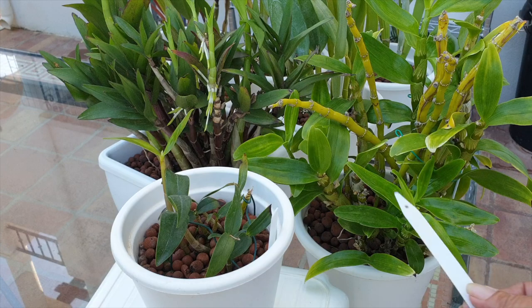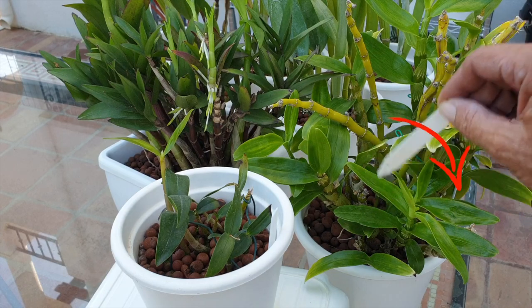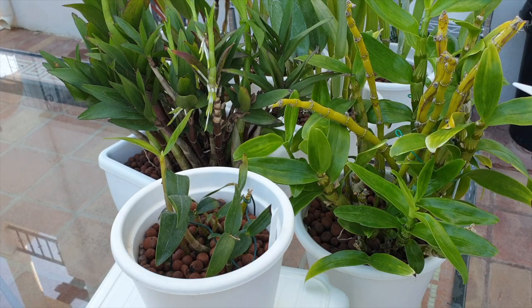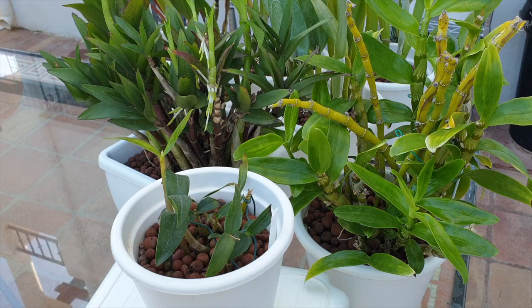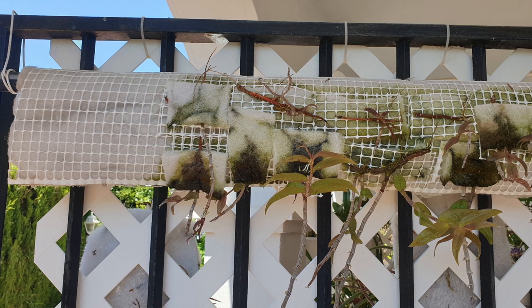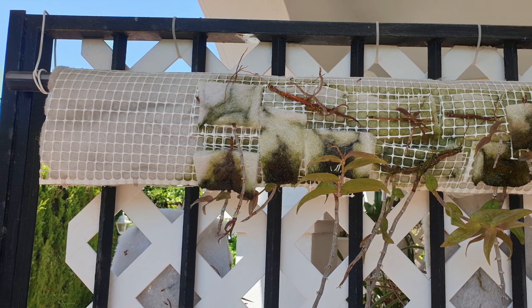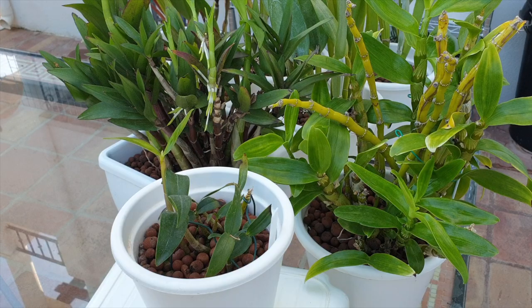Keikis are amazing. My Nobile has approximately five keikis in it from the first year it was with me — I put them all back into the pot, so this looks like a massive mature orchid, but in truth there's one main plant and the rest are keikis just making the plant look that much bushier. It's fabulous. Bring on keikis — that is also why I'm developing my film keikis, because they are going to make a big mount a lot bushier looking.